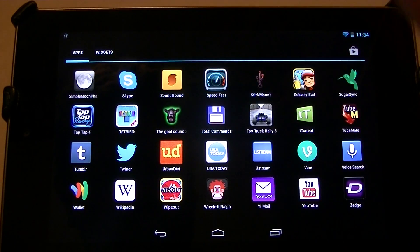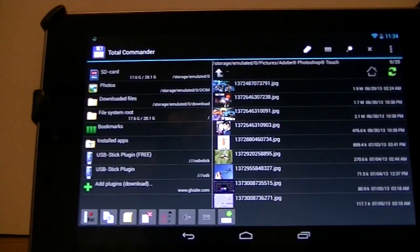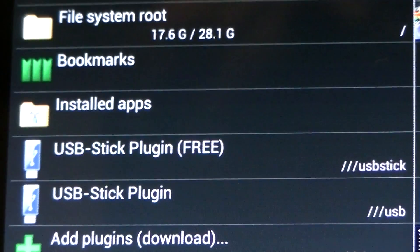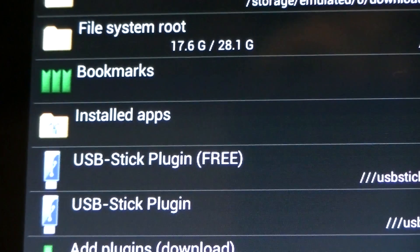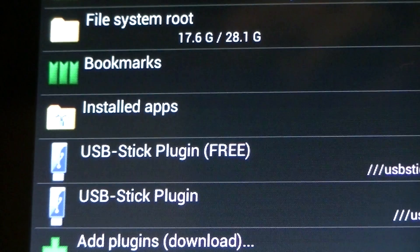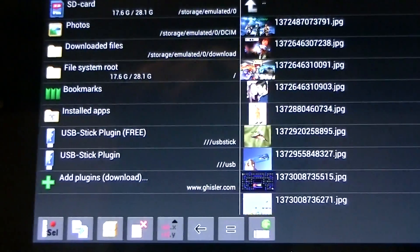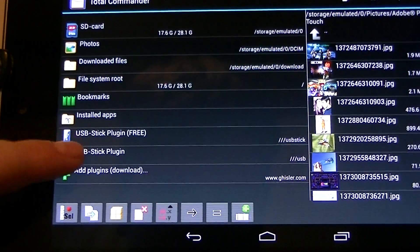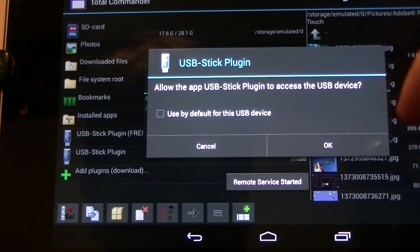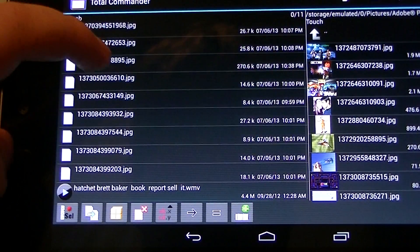Go ahead and open Total Control. It's actually called USB Stick Plugin — just search that. It's a dollar there, though I was able to get it on Aptoide. There is also a free version. I'm going to go ahead and click USB Stick Mount, let it access, and here are all my files.